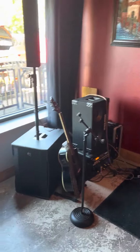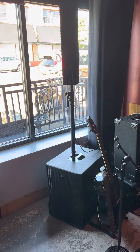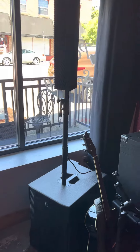As far as the sound, today we're running the RCF Evox 12 as our main. We're only going to use one because this is a relatively small space. I expect 100 to 150 people tonight, so that's what we're going to use as far as our mains go.